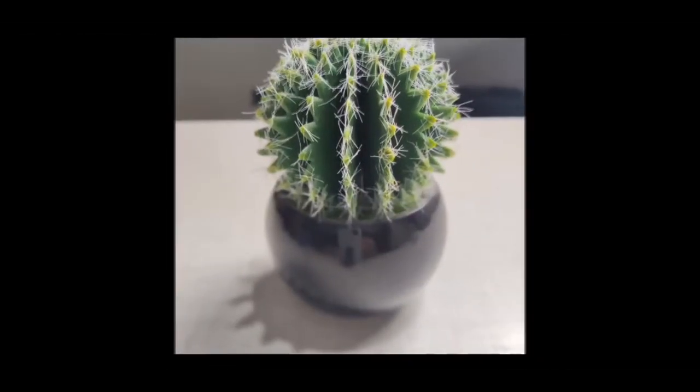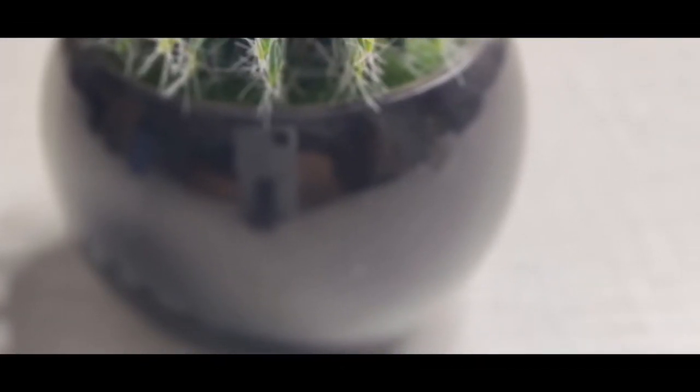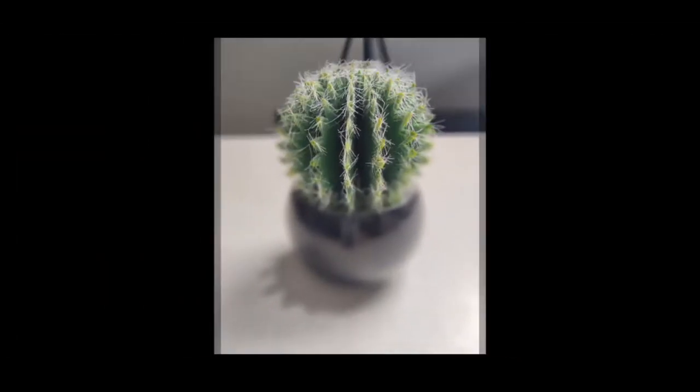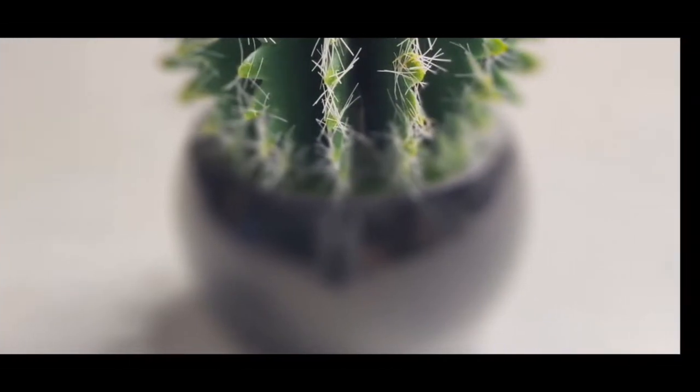Moving on to portrait mode, you can see that edge detection is not great on this plant, but overall in other testing it comes out pretty good. This particular shot is pretty weird and it takes all of the detail out of the bowl.